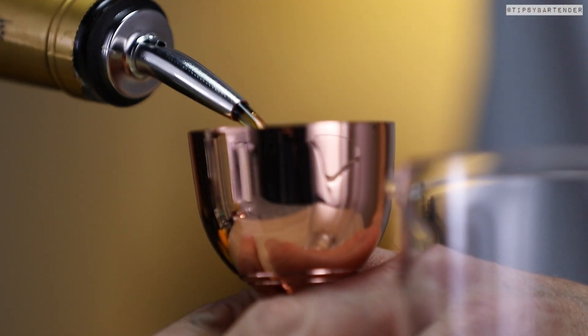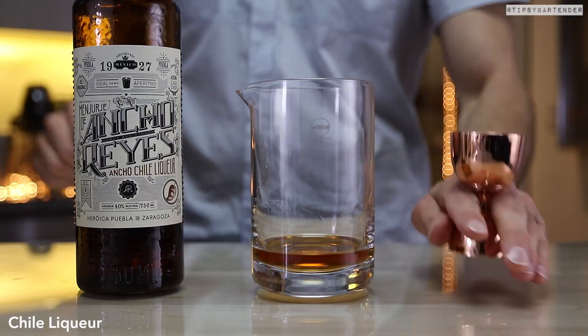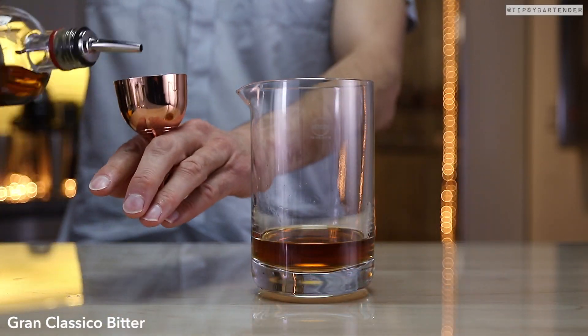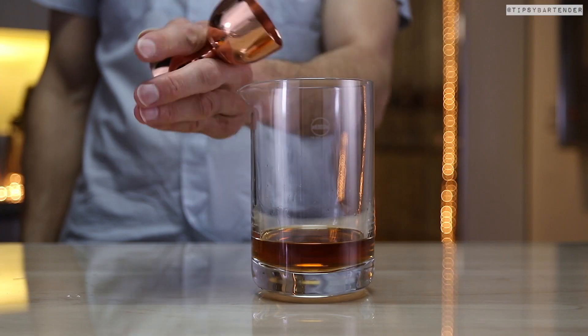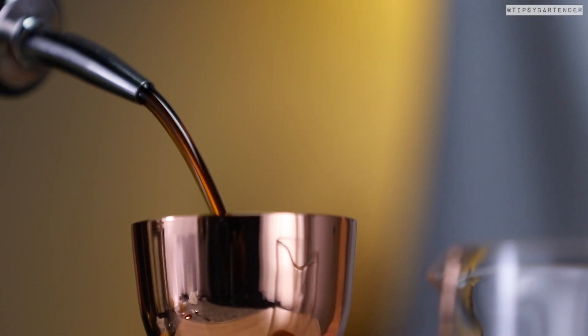Let's mix the drink. We start off with some Hennessy in this particular case. Hennessy, and then Max always uses these exotic liquors — so that's the chili liqueur followed by Grand Classico. Come behind that with some Amaro, and we are good.